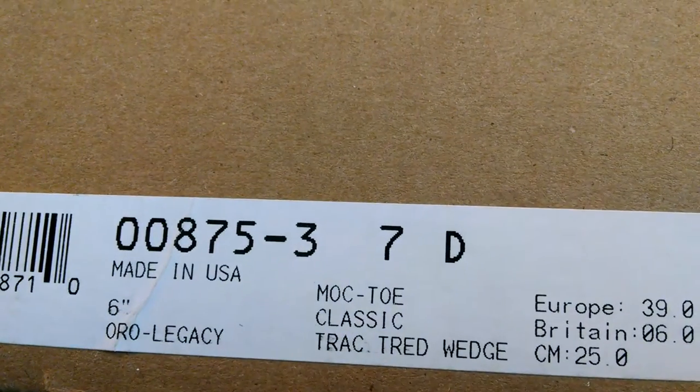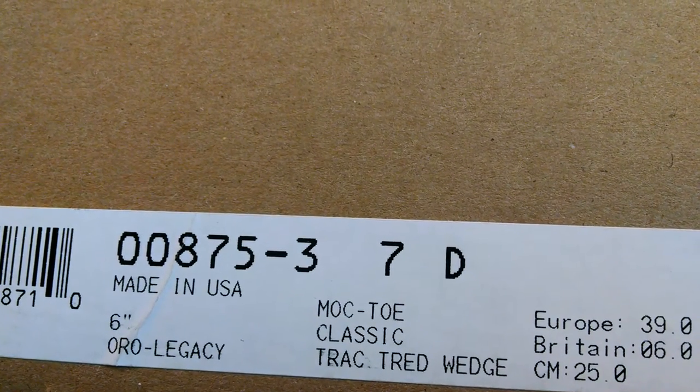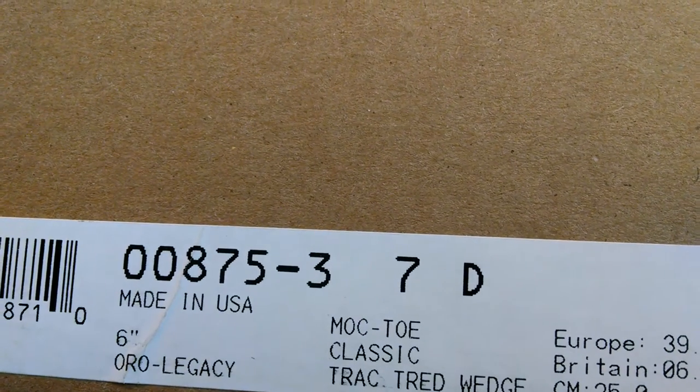We have a regular Red Wing box. Here's the label — the classic 875, the 6-inch in Oro Legacy.